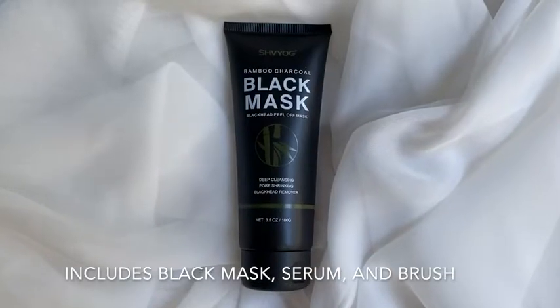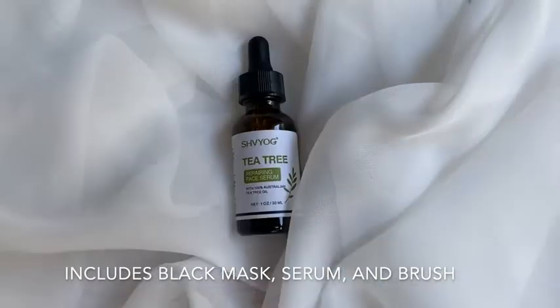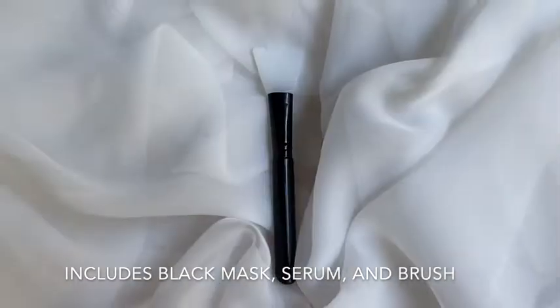This is the Shreyak Black Mask with Tea Tree Repairing Serum. Inside you'll find the Bamboo Charcoal Black Head Pilo Mask, the Tea Tree Repairing Face Serum, and a brush for convenience.